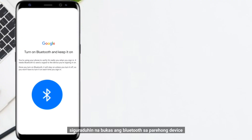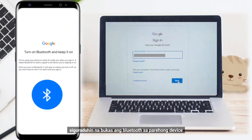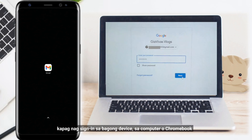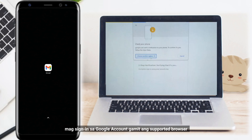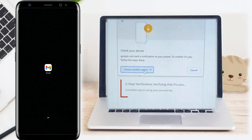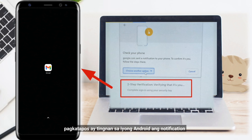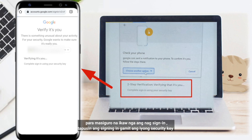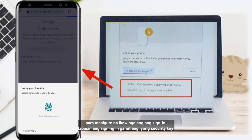Make sure both devices' Bluetooth is turned on. When you're signing in on a new device — on a computer or Chromebook — sign into your Google account using a supported browser, then check your Android phone for a notification to verify it's you signing in. You will be asked to finish signing in using your security key.